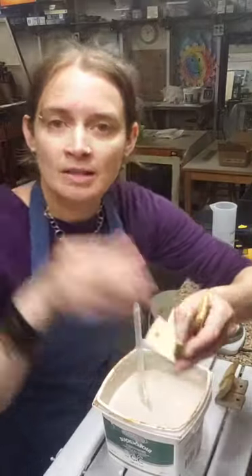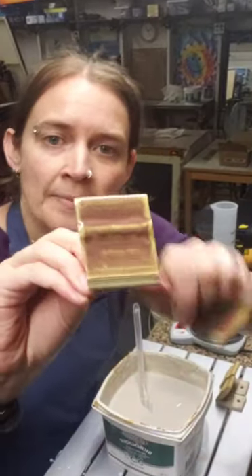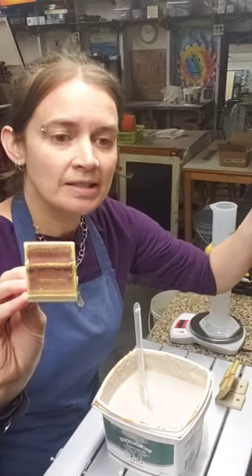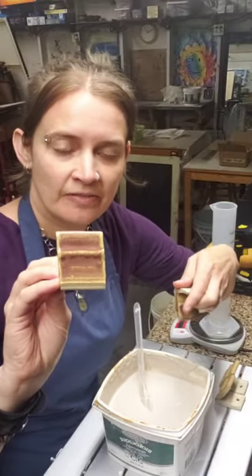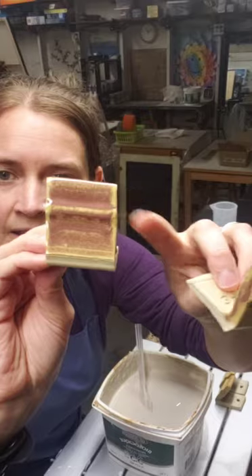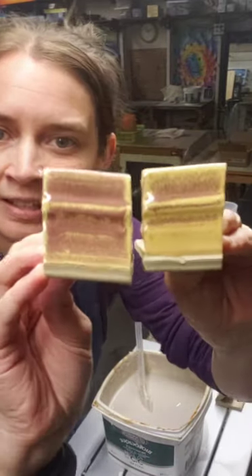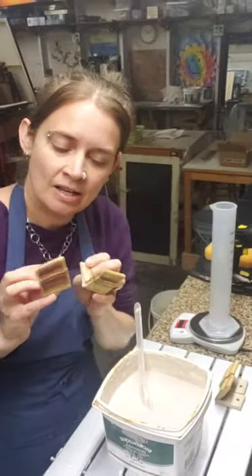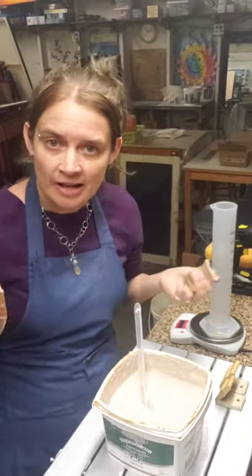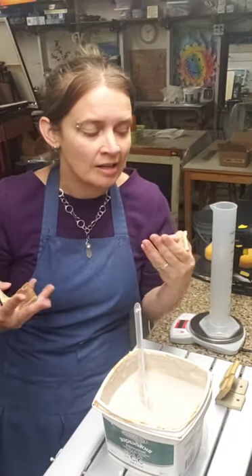Sometimes a glaze is a different color when it's thin versus thick. This glaze here has a specific gravity of 1.63 - as the number goes down, you've increased the water. This glaze has less water, so it appears rose-colored where it's thick and yellow where it's thin. This inconsistency can make pots come out different colors between firings.